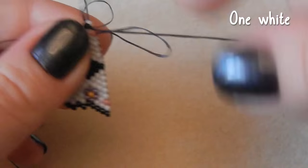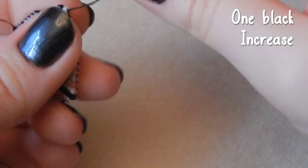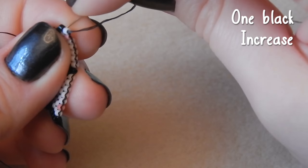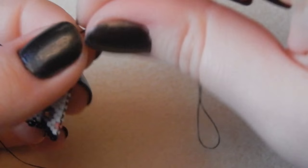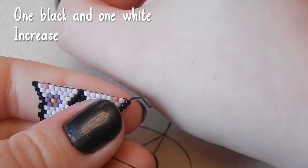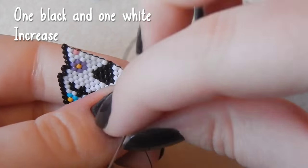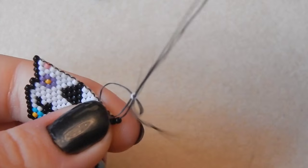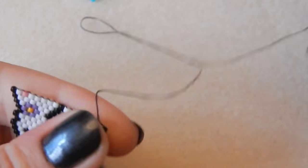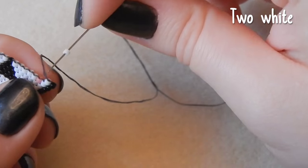One pink bead, one white bead, and one black bead — increasing this end. One black and one white bead — we are increasing. I mean it's not dead correct but it'll do. Two white beads.